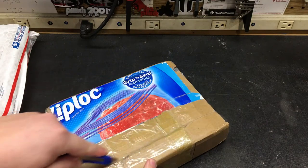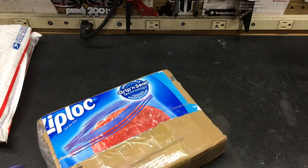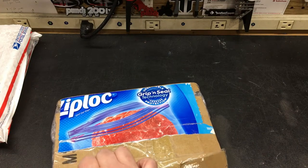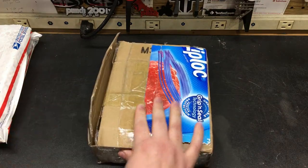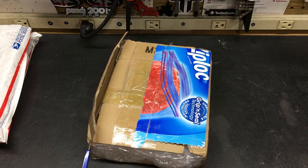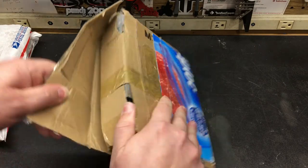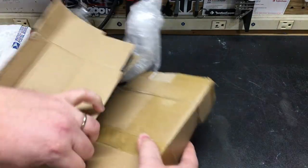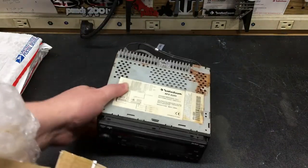The guy had it listed as part of an estate clear out. By looking at the listings he has, I would say most of the items he's selling don't work, because a lot of the amplifiers he had listed were missing parts, and a couple CD players were all missing harnesses and stuff like that.